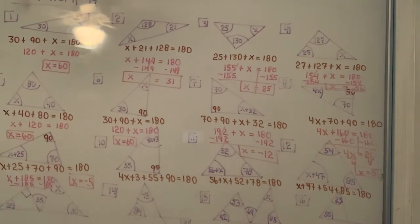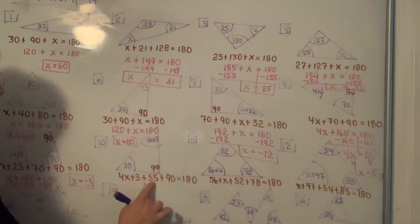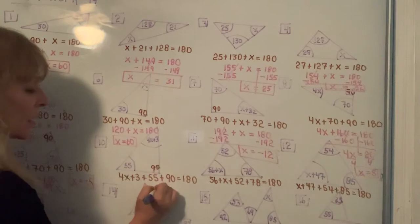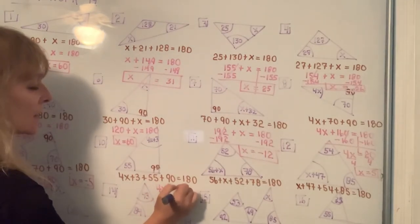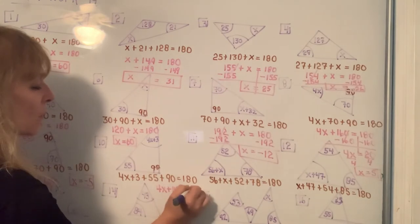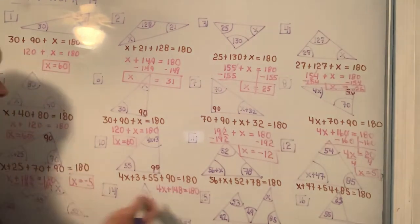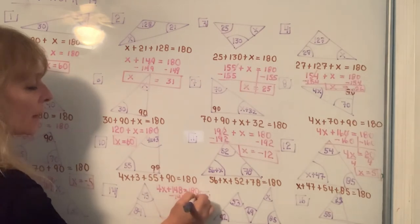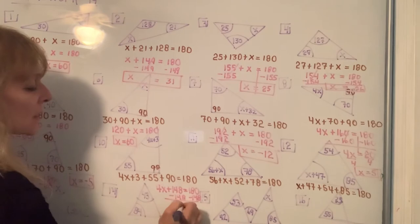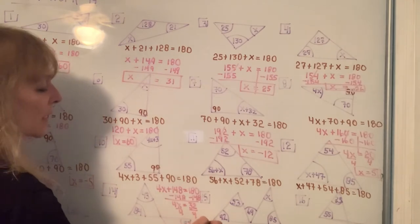For number 10, I have 4X plus 3 plus 55 plus 90. Adding the constants: 4X plus 148 equals 180. When you subtract 148 from each side, you get 4X equals 32. Divide both sides by 4 and get X equals 8.